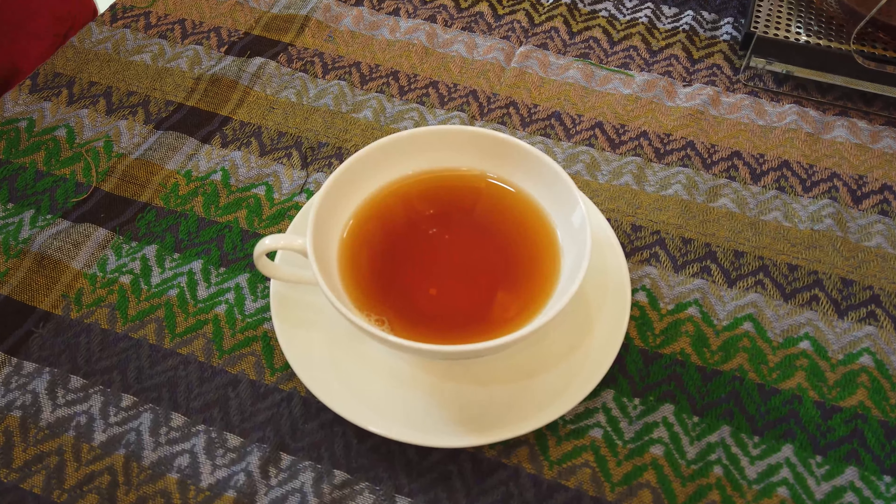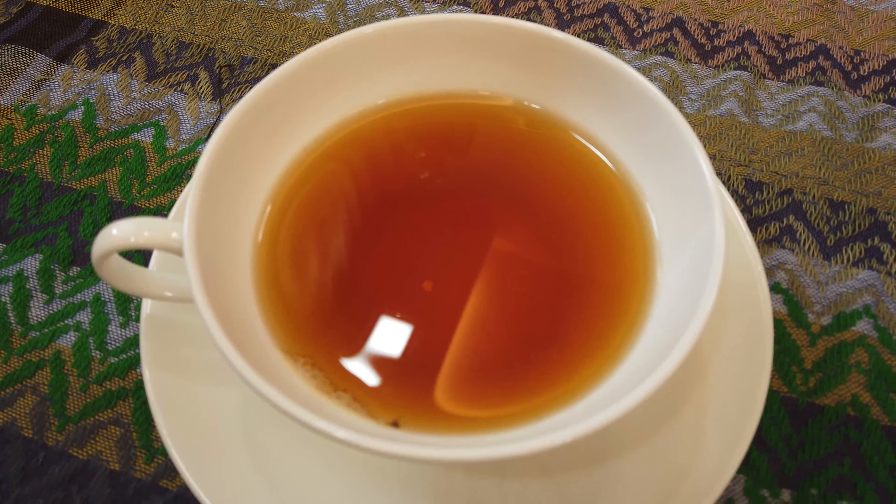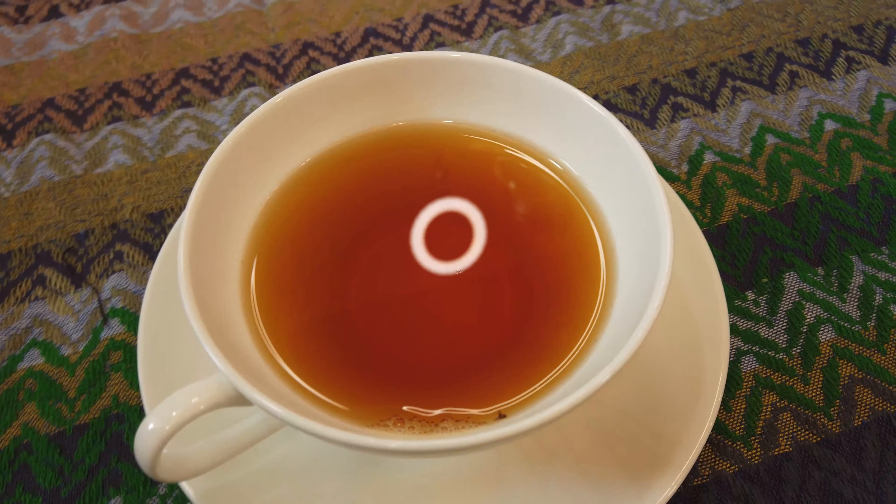I'm going to tell you how you can enjoy your tea three times better. First, when you have your tea, check the color with your eyes — enjoy this great, beautiful color of tea. Beautiful! And the second thing: check the scent. So nice. And then you can taste it.